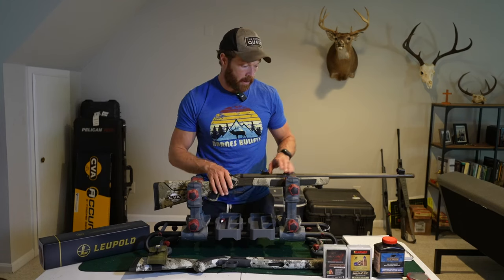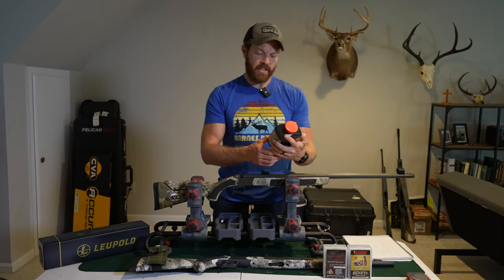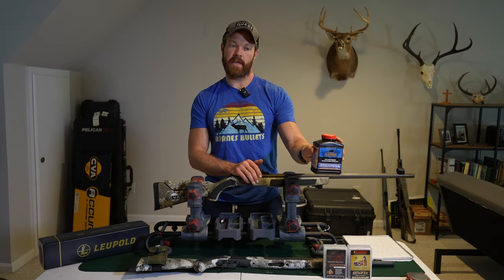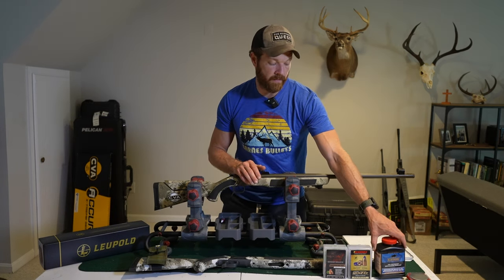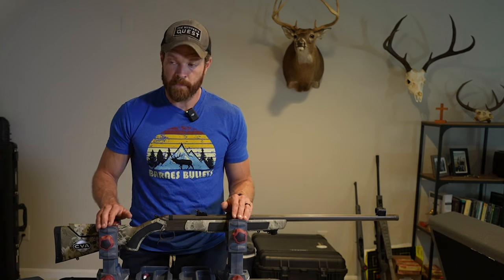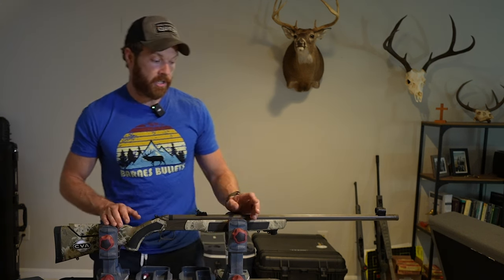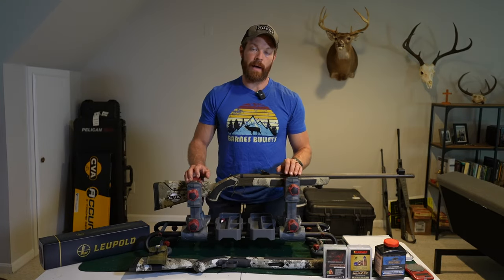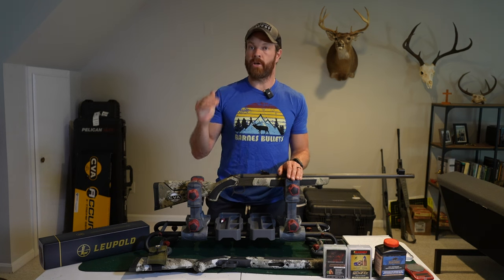As far as powder charge goes, I am using Blackhorn 209. This is excellent stuff if you can get your hands on it. I used to shoot the pellets and I gotta say this stuff burns much cleaner — it's far easier to clean your rifle after using this as opposed to the pellets or anything else I've used, and it's a very consistent product. I'm using 85 grains by weight. The biggest thing with muzzleloading, as with any rifle shooting, is consistency — you want to have the same load every time. I actually picked up one of these Hornady reloading scales. It's extremely accurate and I've been weighing out my powder charges beforehand. Going through that process, I actually realized that some of those pre-measured tubes are off a bit, so I highly recommend weighing your powder charges.